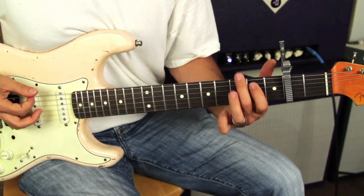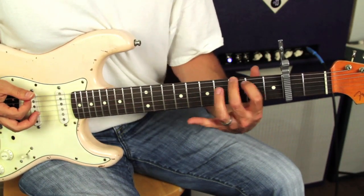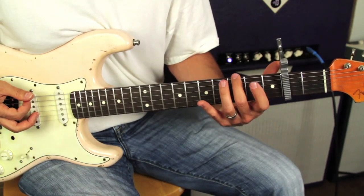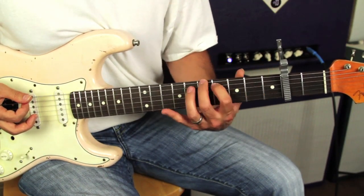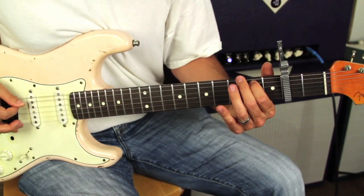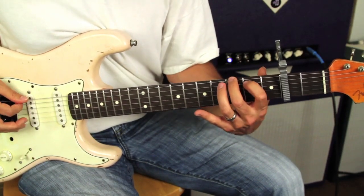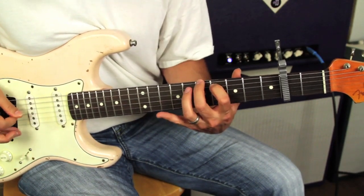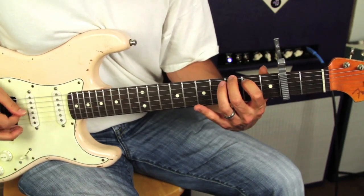Then you're going to make a G shape and do the same shape in two positions — what would be the fourth and fifth fret, and then the sixth and seventh. So it's down, same kind of pattern, down down.